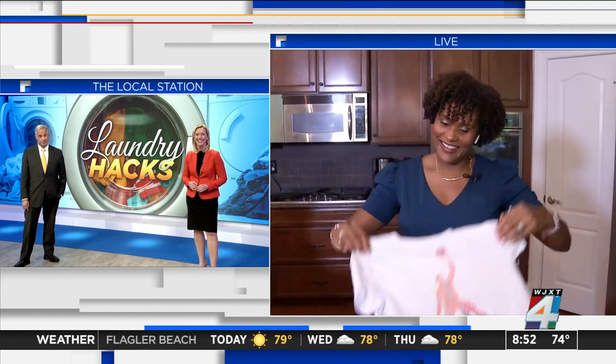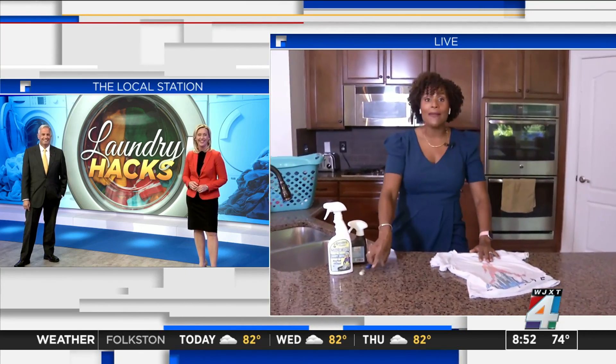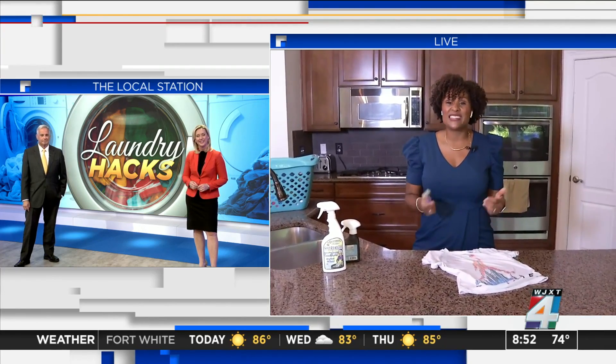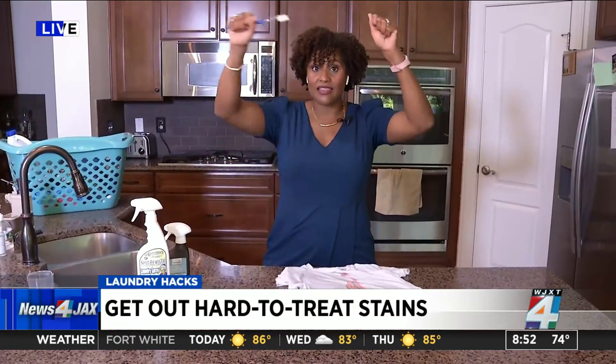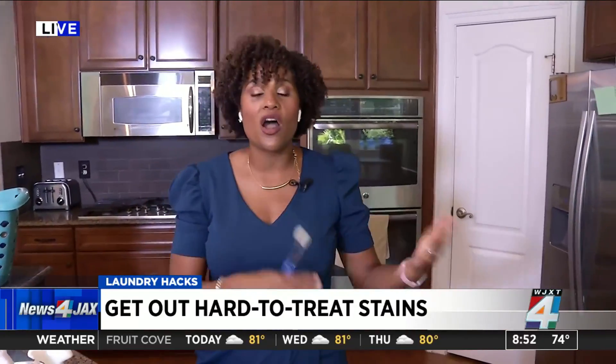Coming up at 9 o'clock, stick around — all of us have dry-clean clothes that we stick in the washer anyway. I'm going to talk about some of the things you can get away with washing that say dry-clean only, and then things you probably need to take to the dry cleaner if you want to make sure they're safe. That's coming up at 9.